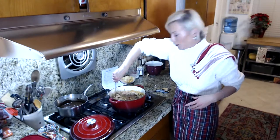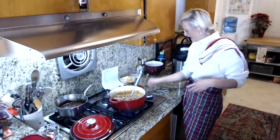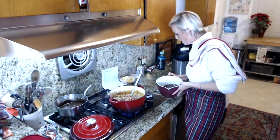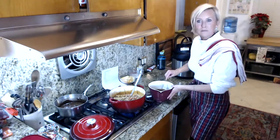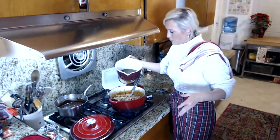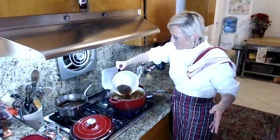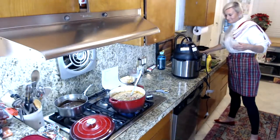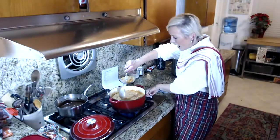Oh my god, this is so good. We are going to add four cups of beef stock. I like to use Better Than Bouillon because I don't typically make beef stock — I think it tastes great. So there is our soup. We've got it on high and we're going to bring it to a boil.